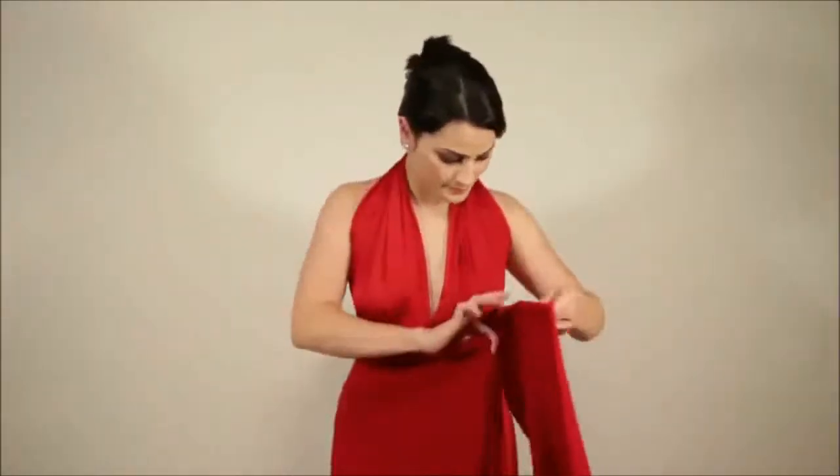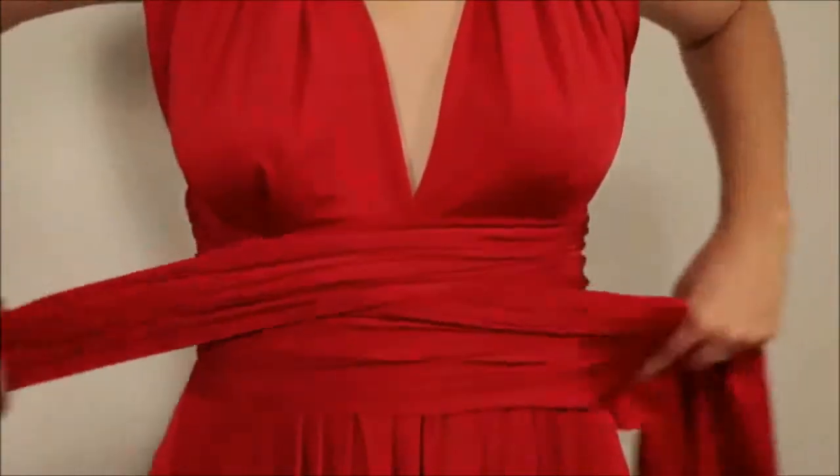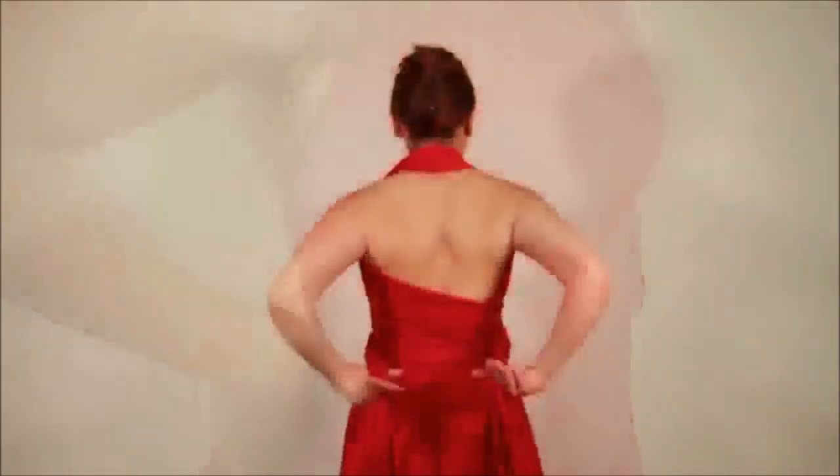Cross at the waist and bring to the front from both sides. Cross the straps and bring to the back once again, and tie into a bow or a knot to complete the look.